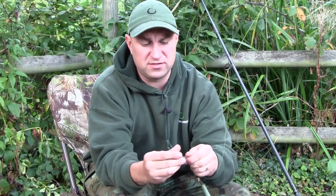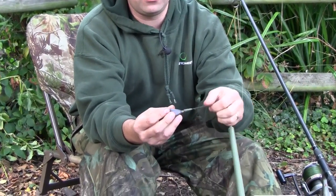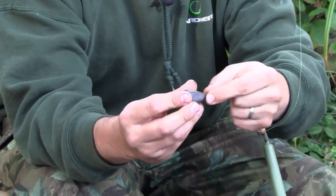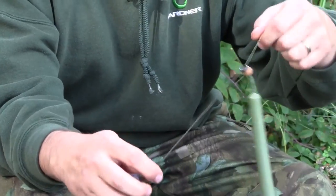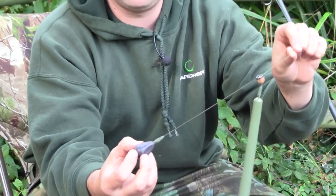Same again with the lead - we can take this off, I've got an easy clip, and the covert tail rubber goes on the top, makes it all nice and neat. And there you have it - it's all ready to go, perfect setup in my opinion.